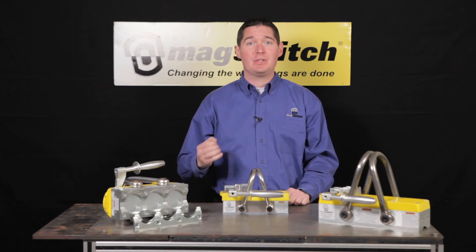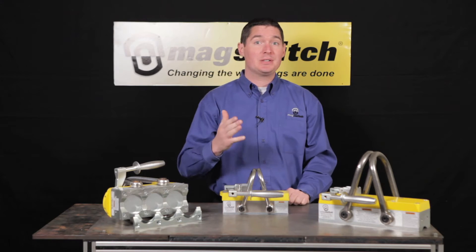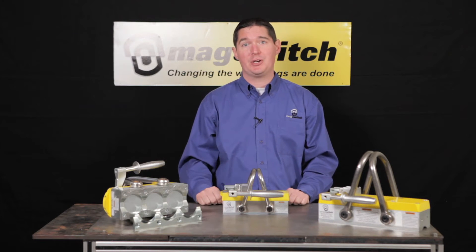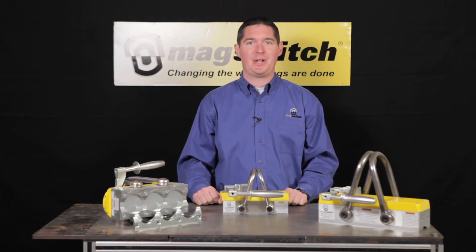At MagSwitch, safety is our prime consideration. If you have any questions about how any of these factors can affect your lifting application, pick up the phone, call the MagSwitch hotline, and speak with a technical expert today.